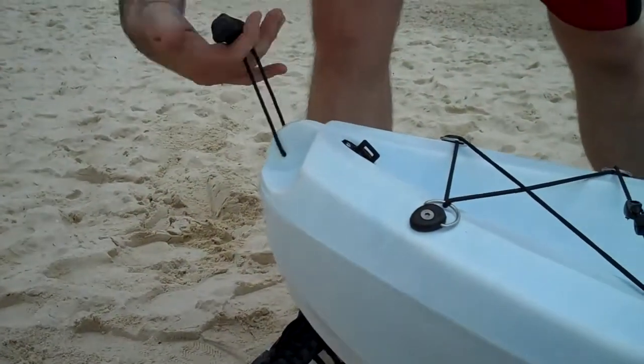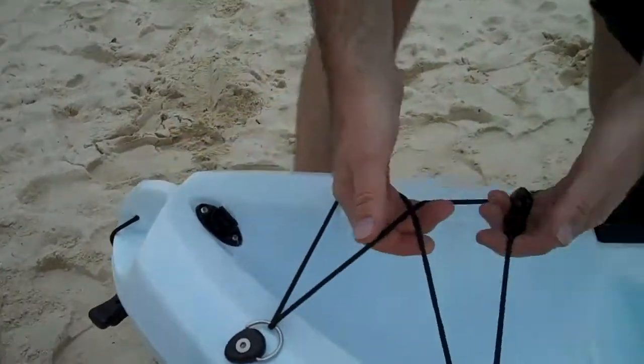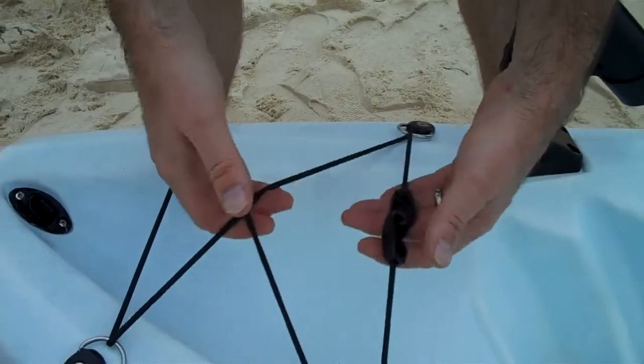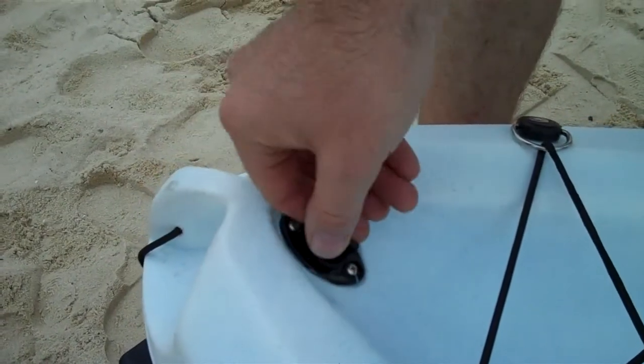So at the bow, you have a nice sturdy grab handle here so you can pull it to the sea or to the beach across the sand. Lots of nice webbing here so you can put your towel or your picnic hamper or whatever underneath here. A little drain plug there so you can drain away any excess water.